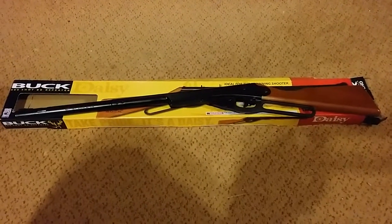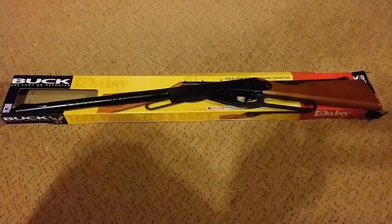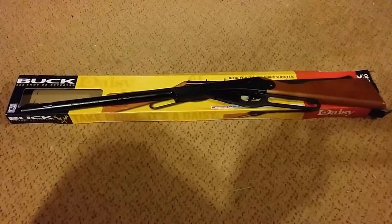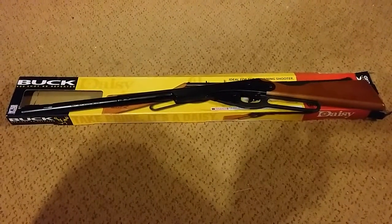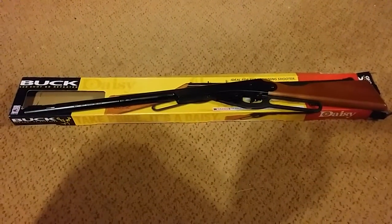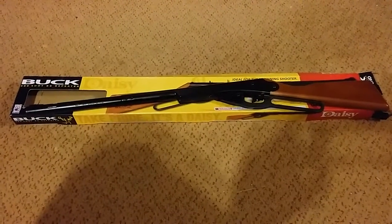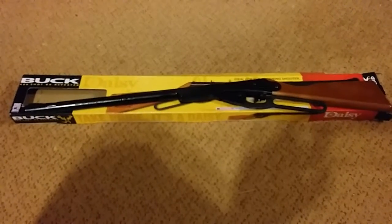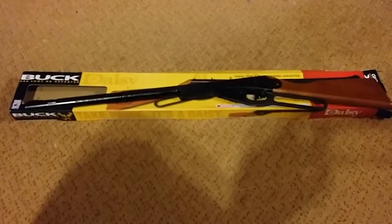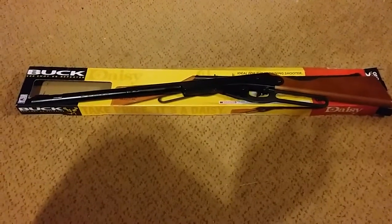Hello everybody, welcome back. Frugal Farmer here. I'll be doing a review on the Buck BB gun — it's made by Daisy, the same kind as what they used to call the Red Rider BB gun. Those are real old guns, but I'll be doing a review on this.